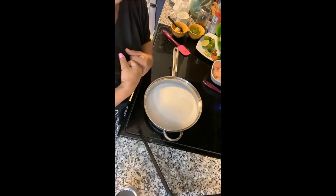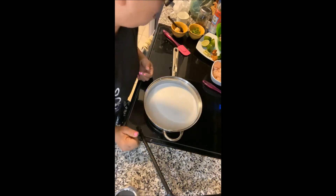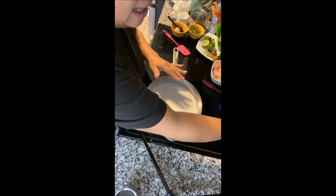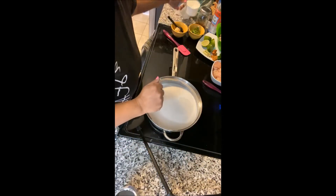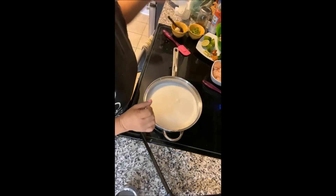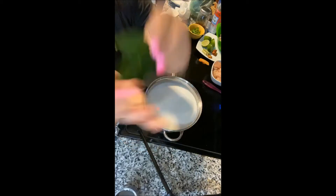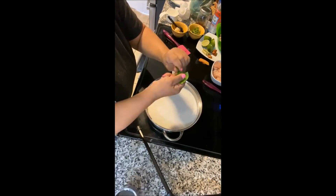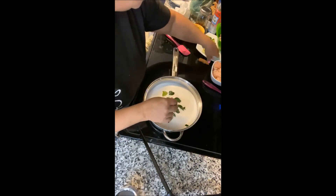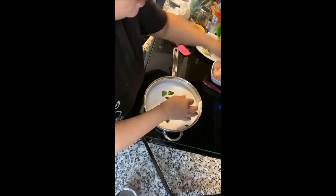So we're going to add spices. We put the coconut milk in here and let it get warmed up, then add one cup of water. These right here are kefir lime leaves — you kind of want to tear them in half and throw them in.